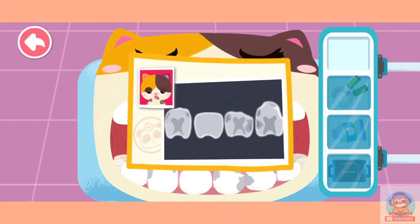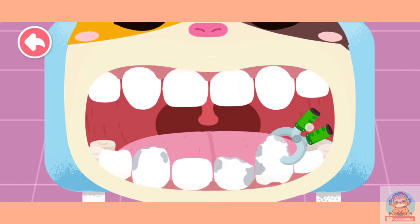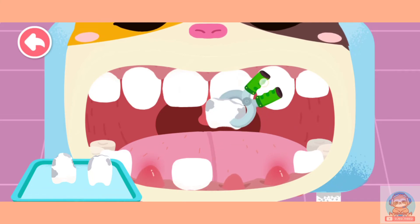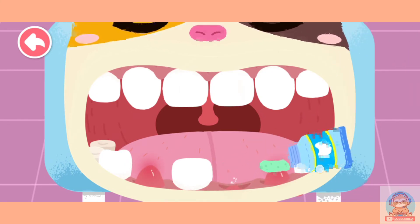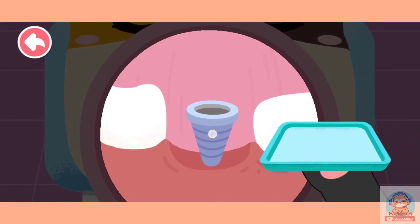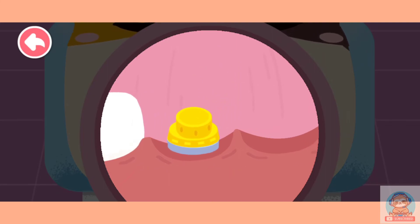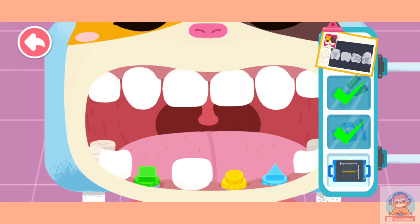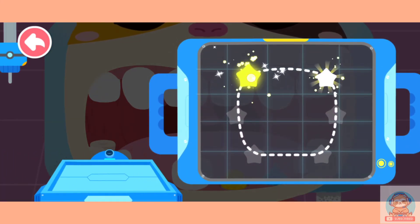There are three teeth with cavities. Tooth extraction is needed. Extract the decayed teeth first. Drag the pliers up to pull out the decayed teeth. Put the decayed teeth on the plate. Apply anti-inflammatory ointment. Implant the false root. Scan the false root to make a tooth of appropriate shape. Connect stars to print a suitable false tooth.